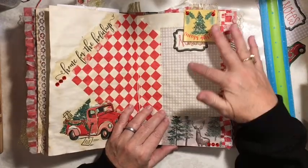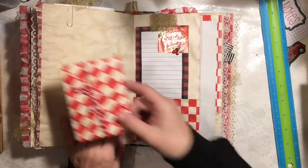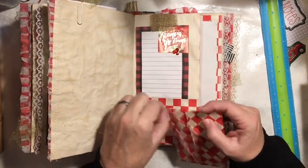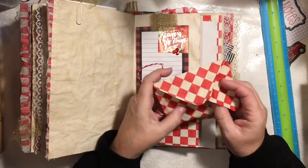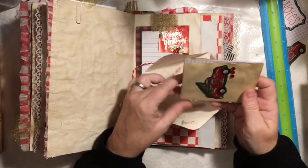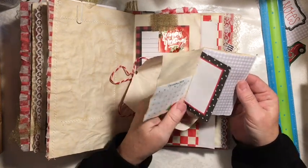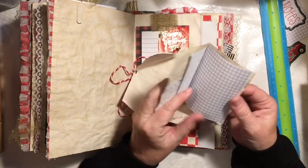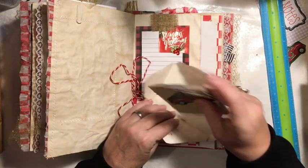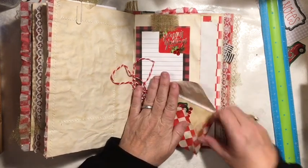Another paper clip here so you could hold something in there. Right now it's holding an envelope — it's an envelope note paper. So you fold this out and can write in that envelope. You have the little notebook — a little red truck notebook with a December calendar and all of these little pages.